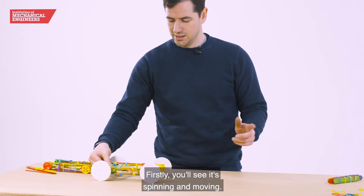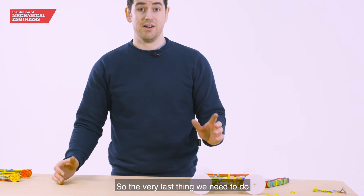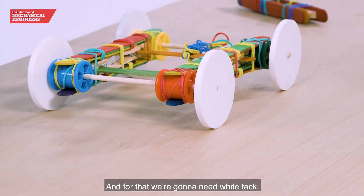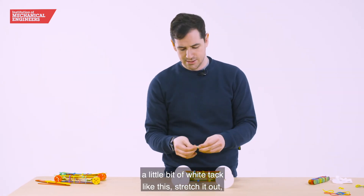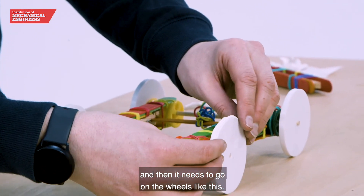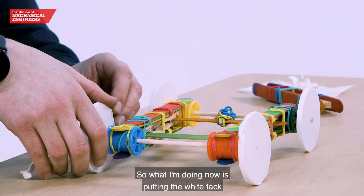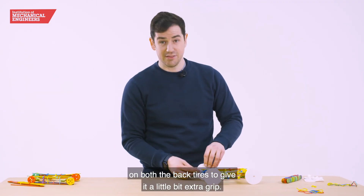You'll see it spinning and moving. The very last thing we need to do is add some grip and make some friction on these wheels. For that we're going to need white tack. The best thing we've found is to take a little bit of white tack like this, stretch it out and then it needs to go on the wheels like this — this will give it extra friction. So I'm putting the white tack on both the back tyres to give it a little bit of extra grip.